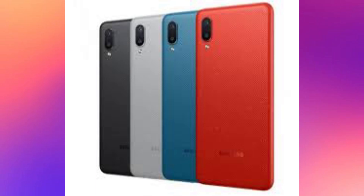This smartphone is a dual SIM phone, but it does not support 5G. It is available in 4 colors: red, blue, grey and black.